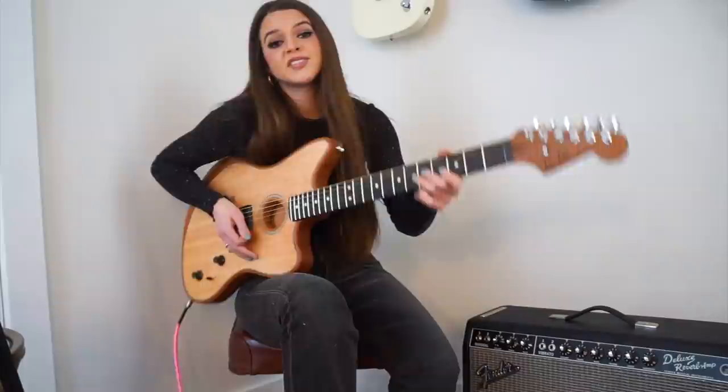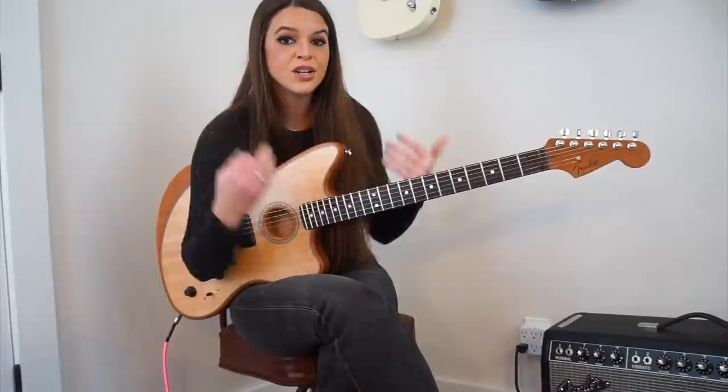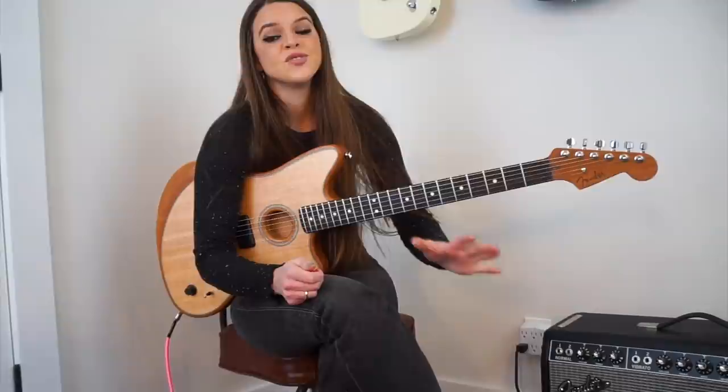What did we learn from this video? One, alternate tunings are fun — they help spark creativity, they help you discover new chord shapes, they help with your ear training. Use them more often. Two, harmonics are not as hard as everybody claims they are. They're super simple, anybody can use them.